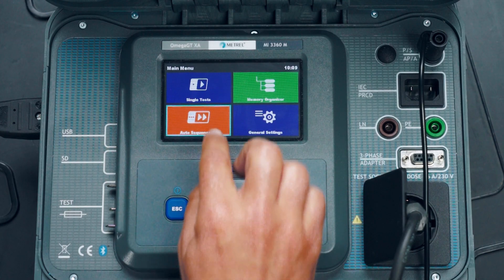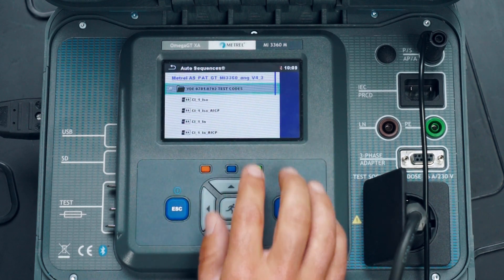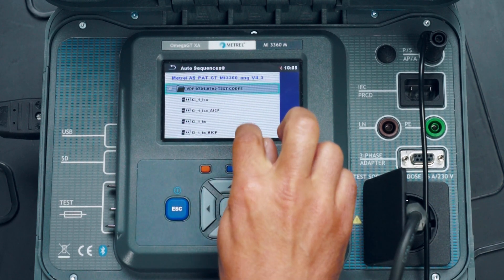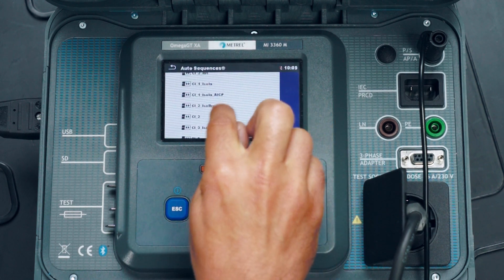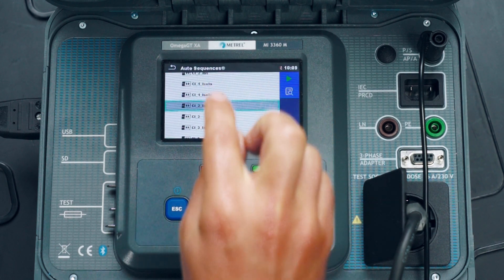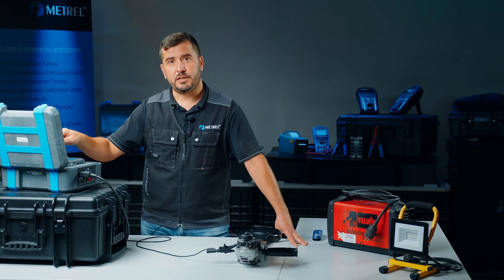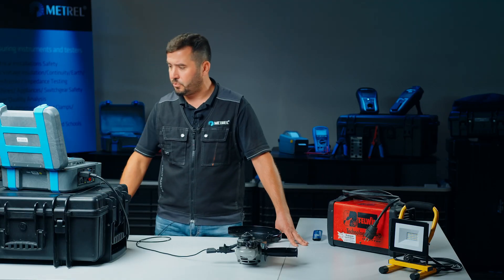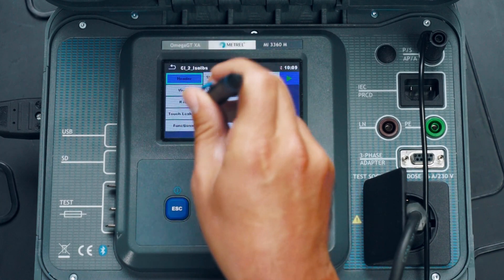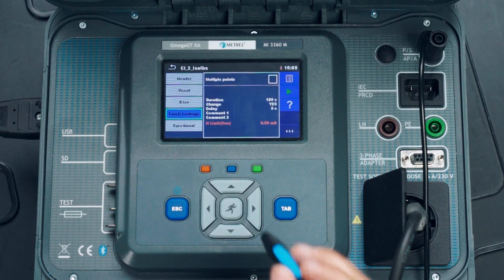We now enter the auto sequence menu and inside the main folder we search for an appropriate test sequence. In our case, this is the test sequence for a Class 2 appliance with insulation resistance test and touch leakage. To make sure that the selected test sequence is correct, we press on view and check the parameters of the auto sequence. We can see that we have the insulation resistance test with the probe and the touch leakage test.